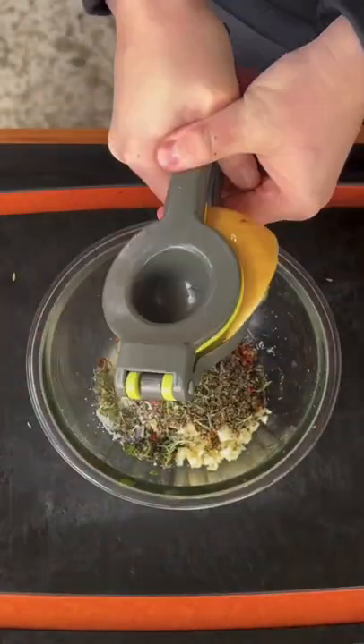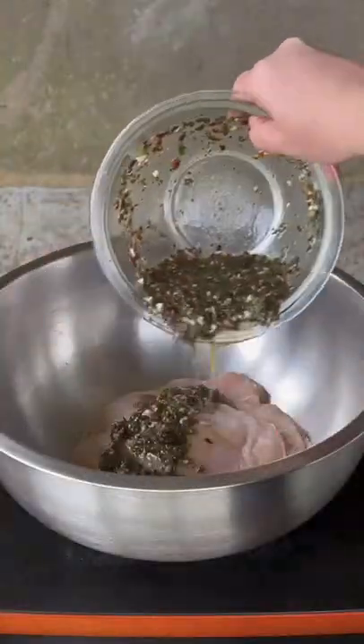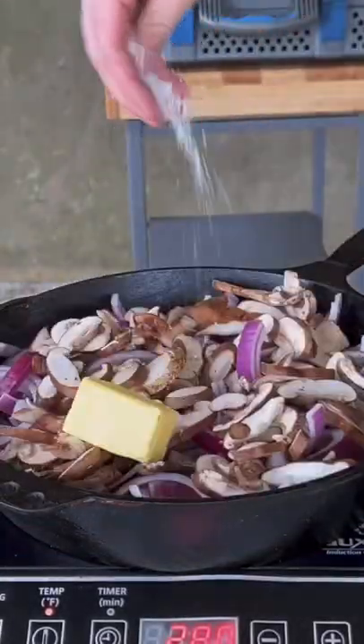You can find the whole recipe on my website — link is in the bio. Once that's done, get the chicken into a bowl, add the marinade, and toss it so it's all evenly coated. Place it into the fridge for about four hours, up to 12 hours.